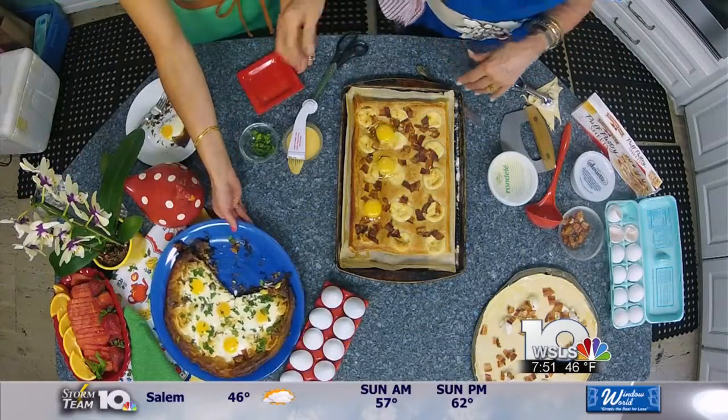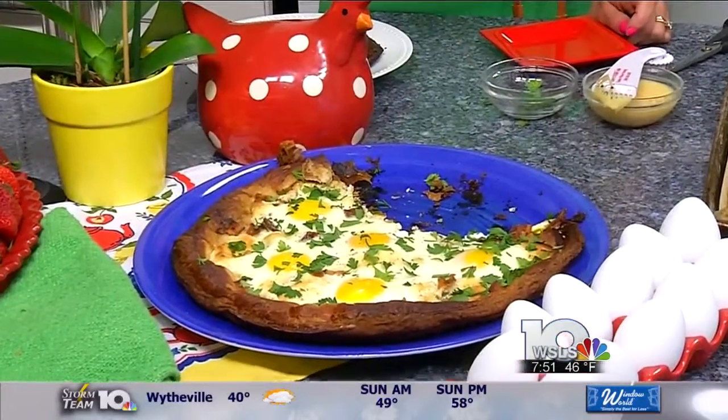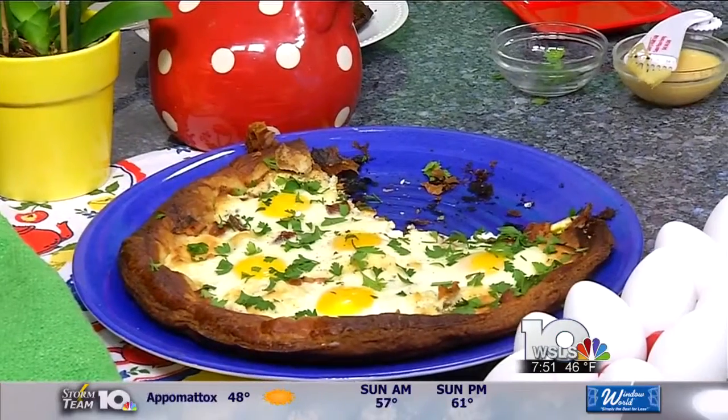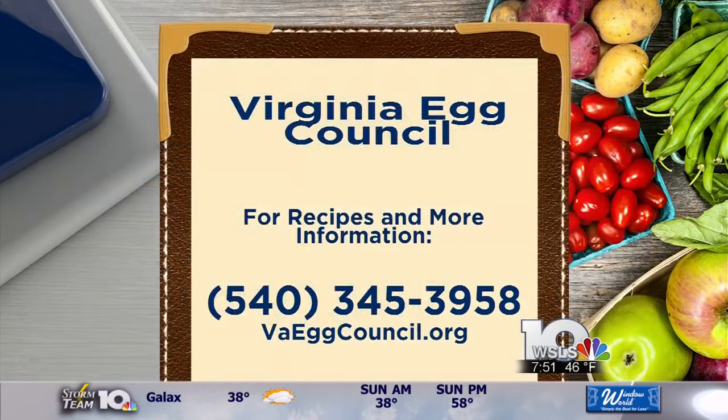It looks beautiful — sprinkle it with some parsley and there you go. It's super simple, super fancy, and your mother-in-law will definitely like it, or anybody else that you want to impress for breakfast. If you want to share the recipe, you can go to WSLS.com and search for bacon, egg, and puff pastry, and you can make this yourself this weekend and impress your family. Thank you so much, and happy Egg Month! Yes, celebrate Egg Month. Thank you so much, Mary.